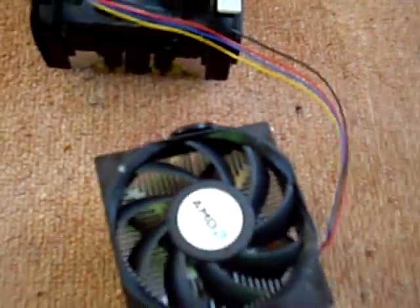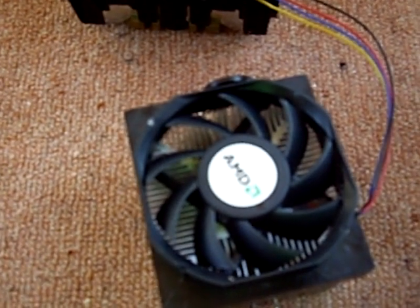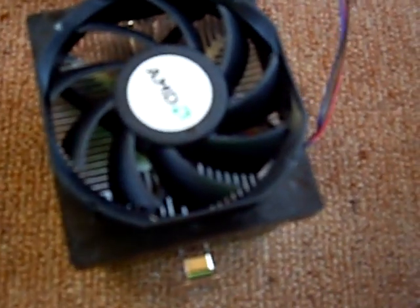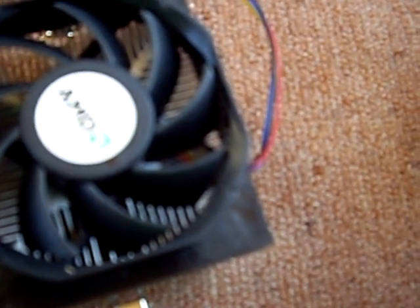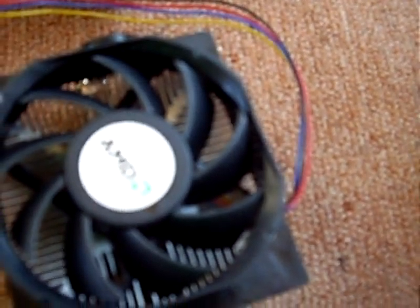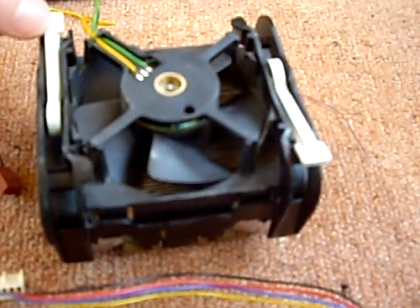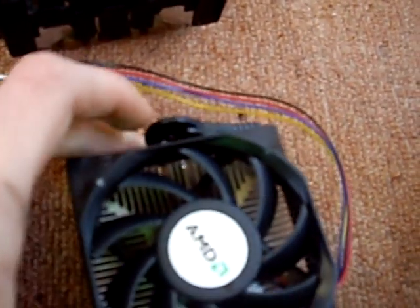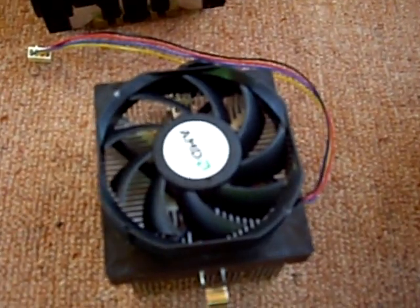I recommend if you're buying an AMD, you really need to get a third-party cooler on it straight away, unless you're planning on overclocking — if you're just going to run it at stock it's going to be fine. The Intel stock coolers aren't that bad. This one is a 478 socket and this is an AM3, AM2 Plus socket — or it might be AM2 as well.